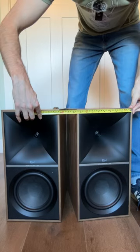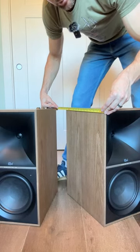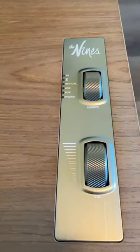19 inches tall, nine and a half inches wide, about 13 and 3 eighths inches deep. And of course your classic signature rotary dials. And there you have it.